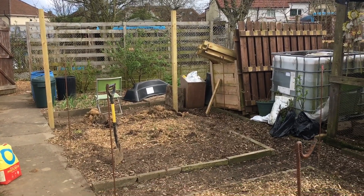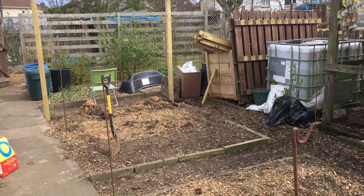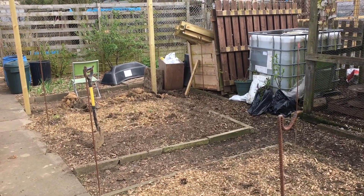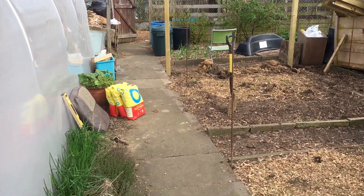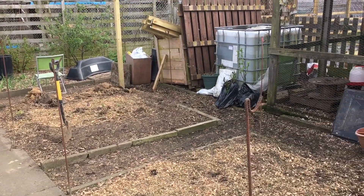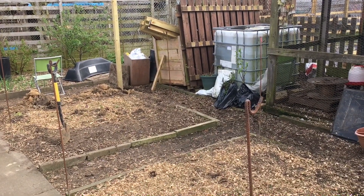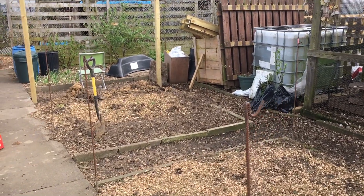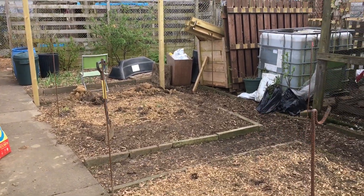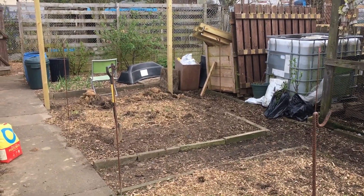I want a new polytunnel. It was going to cost about £700 to £800 with extras, but this is going to cost us £400 for materials — for the posts, the concrete, and all that. And I've got some plastic already that I bought. So it's going to be about 19ft by 7.5ft.